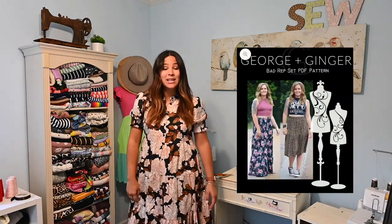I'm going to be using the Bad Rep set by George and Ginger. This is a tank top and a tiered skirt — I love tiers if you've been around here for any length of time you know that. So I'm super excited about this. It's going to be super quick and super simple, so let's sew it up together.